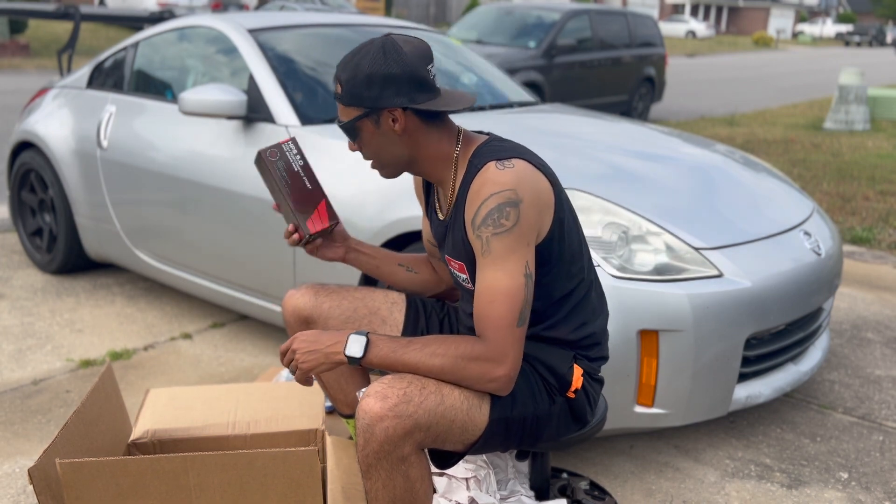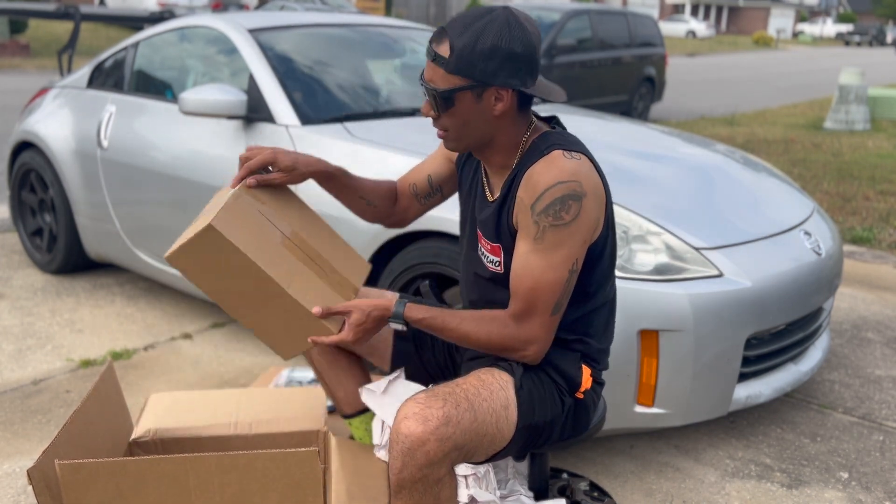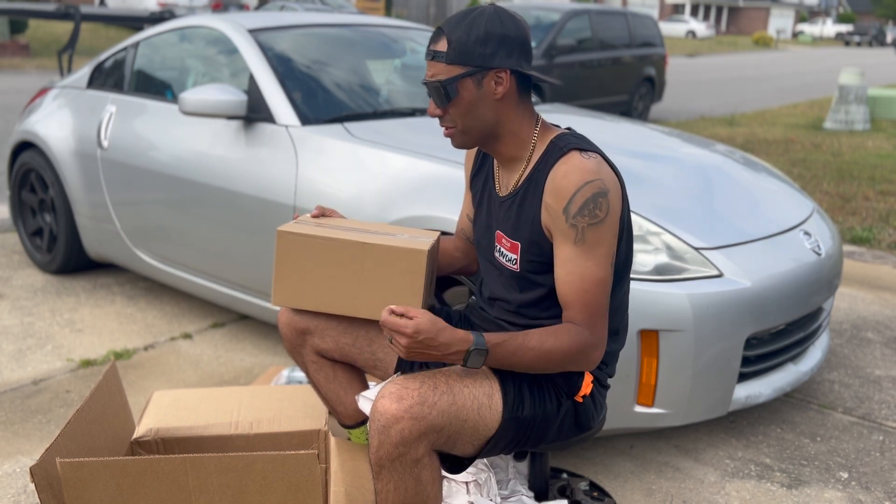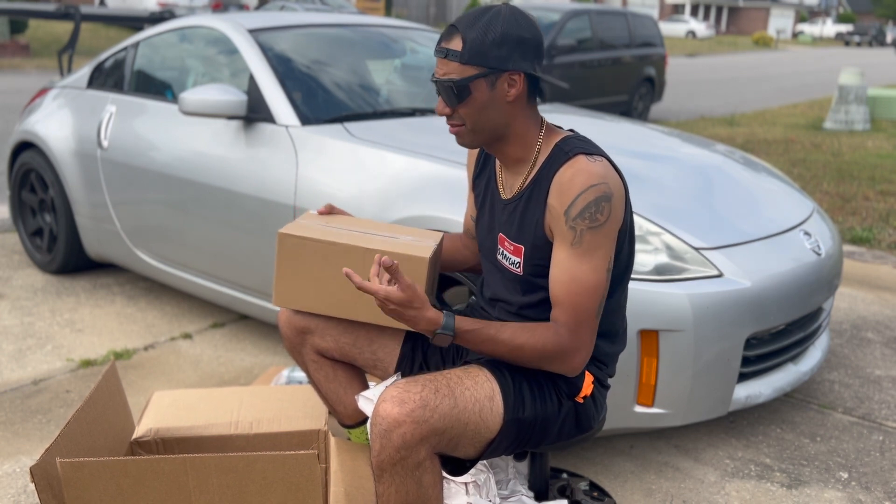We've got our pads and we got two of the same boxes — I can only assume these are the calipers for the right and left side.